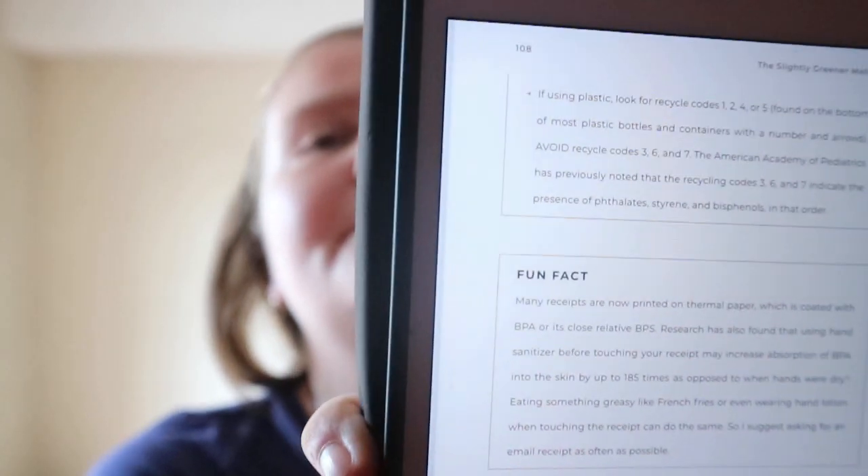You learn about different terms found on labels, like cage-free eggs, and you get a list of other names for sugar. She also talks about MSG and BHA and BHT, which are antioxidant preservatives used in food. Sometimes the tip boxes appear one right after another. There's also content on cast iron cookware tips and doing a pantry clean-out.